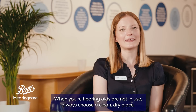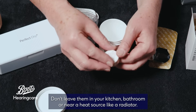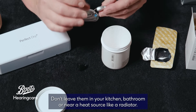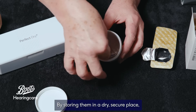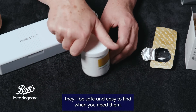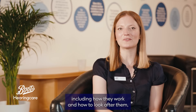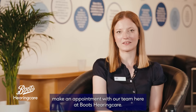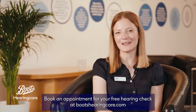When your hearing aids are not in use, always choose a clean, dry place. Don't leave them in your kitchen, bathroom, or near a heat source like a radiator. By storing them in a dry, secure place, they'll be safe and easy to find when you need them. If you want to find out more about your hearing aids, including how they work and how to look after them, make an appointment with our team at Boots Hearing Care. Book an appointment for your free hearing check at bootshearingcare.com.